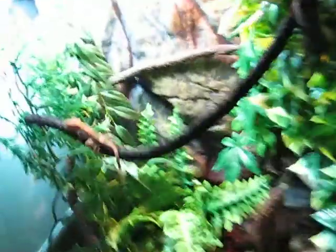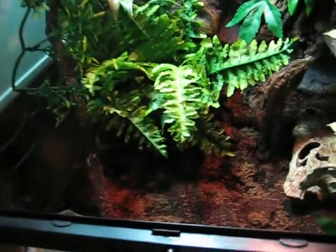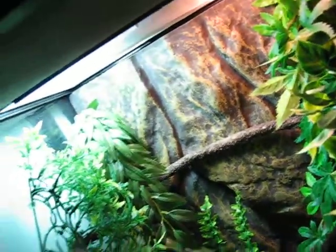I feed her — what was in here — the crickets. She just ate one; maybe you might be able to see the bulge in her neck. Push it down for a quick second — maybe you can see that little bulge. That's the crickets.